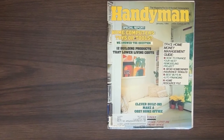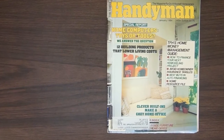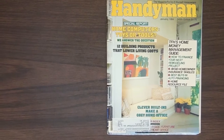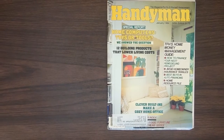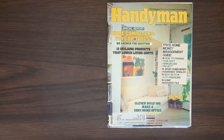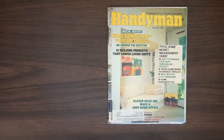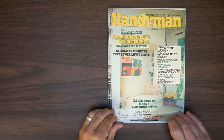Anyway, the reason why I got this one is because they have a special report inside: Home Computers — Toys or Tools. And I got this because they show the Coleco Atom in it. I run the Atom Archive, so I'm interested in anything Atom. So let's just flip through this thing. There are certain things that stand out almost immediately when you flip through this magazine.